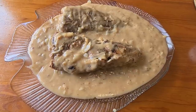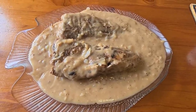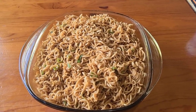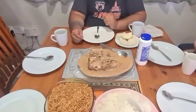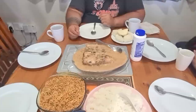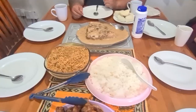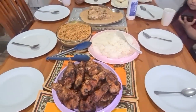Fried fish with gravy is nicely cooked, noodles are nicely cooked, and rice is nicely cooked. This is what we are having for dinner tonight — fried fish with gravy, noodle, rice, and our fried chicken.